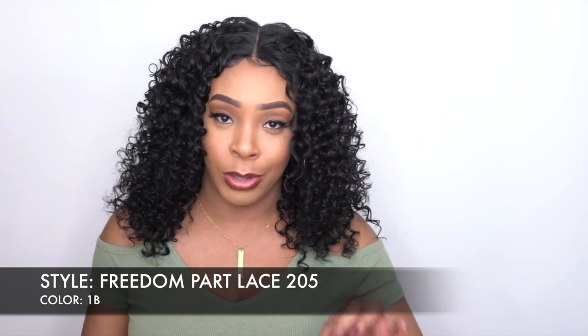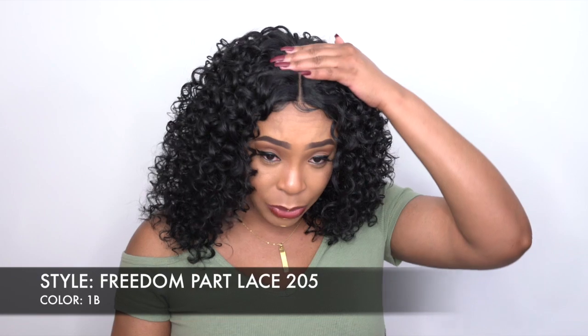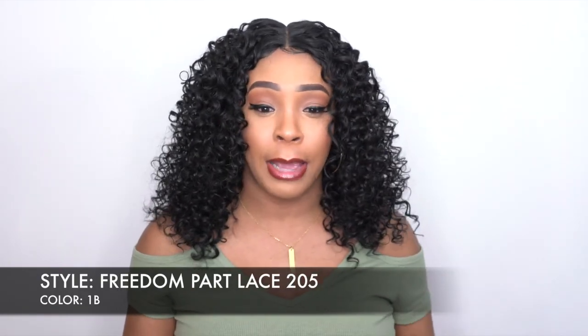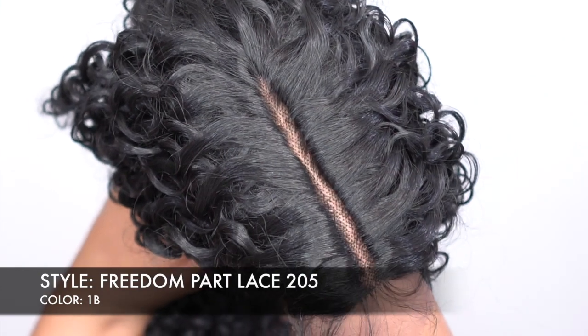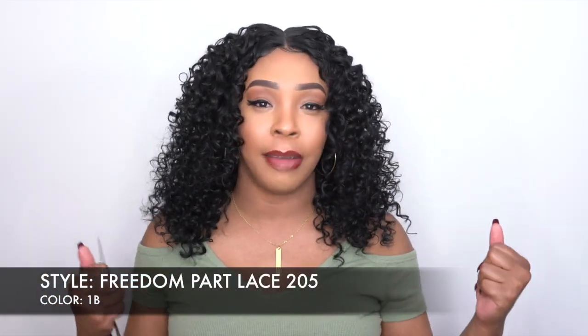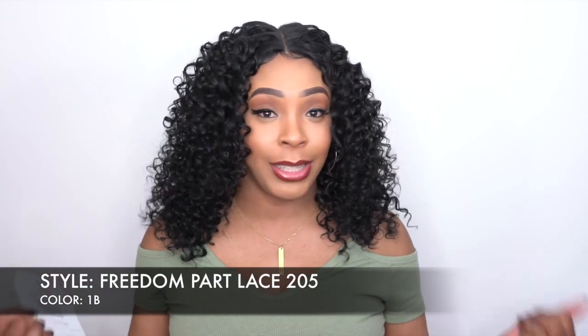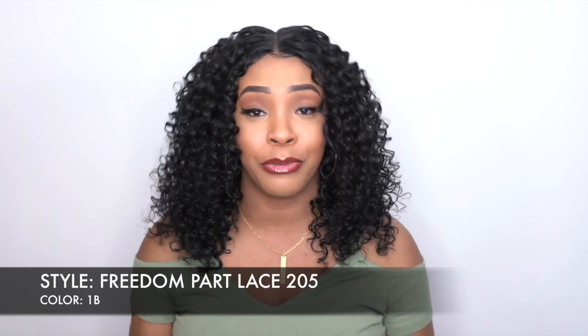You're free to shift the part wherever you want to, so it's one standard part. This right here is a lace part that came straight out of the box, so you just have to add powder to it. And because there are no ear tabs, you can shift it to the left, right, or center — it's really up to you. I decided to leave it as a center part because I just prefer it like that.